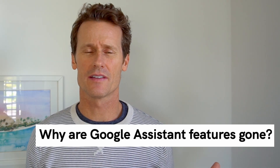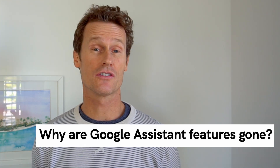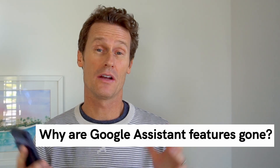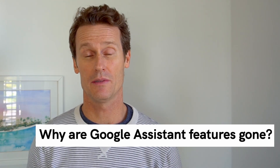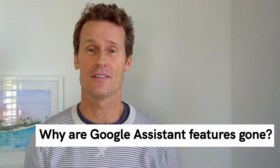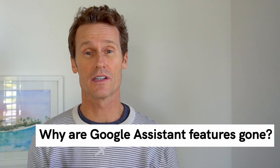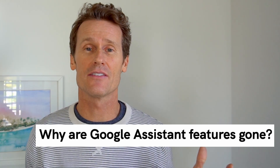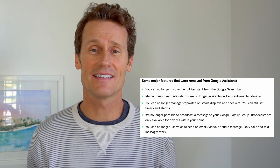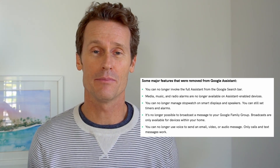If you're a Google Assistant power user and you've noticed that this year, 2024, a lot of the features are gone, you're not alone. Google actually removed around 20 different features from the Assistant so that they could focus on quality and reliability. They just want to make sure the features they have are working really well and consistently for everyone around the globe. In our article, we have some of the features listed that aren't working anymore on Assistant, and that was deliberate by Google.